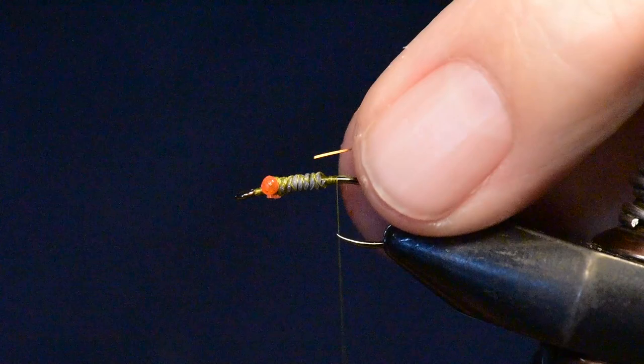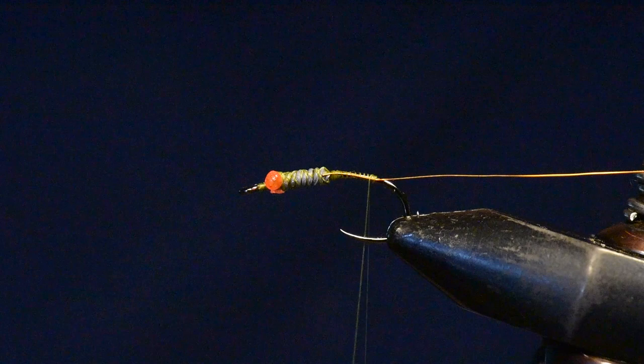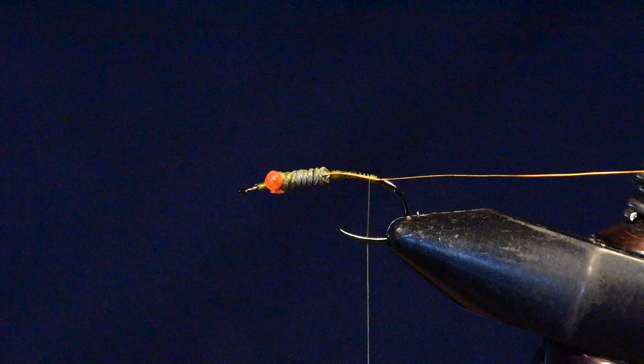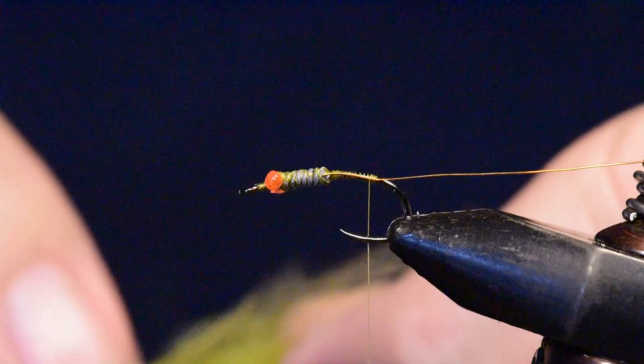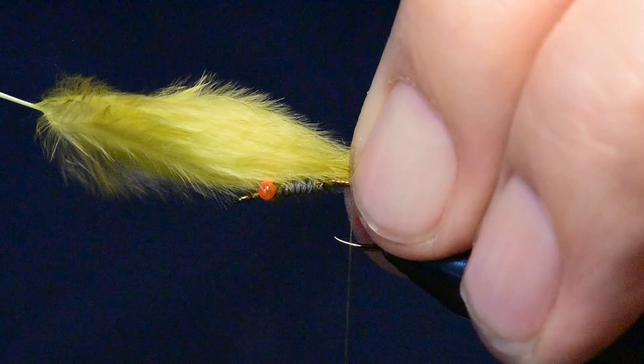Next I've clipped off a few inches of my copper wire and I'm going to tie that in right behind the lead on the abdomen of this fly. I've taken a chickaboo feather and prepared it by stripping off all of the barbs from the stem right about where the stem thickens up quite a bit. I've collected all the tips of this chickaboo feather together and I'm going to tie it on right at the tail set position with several wraps of thread.